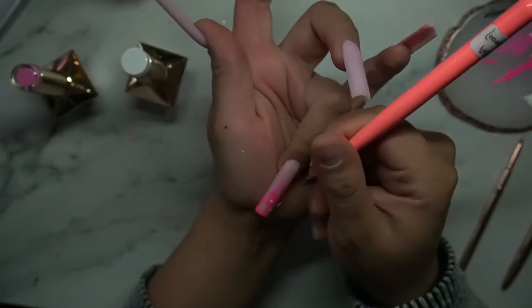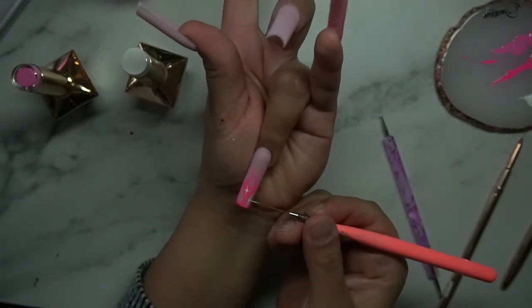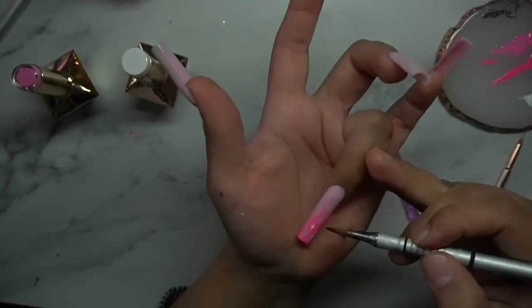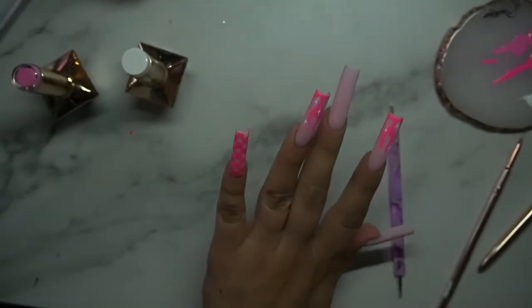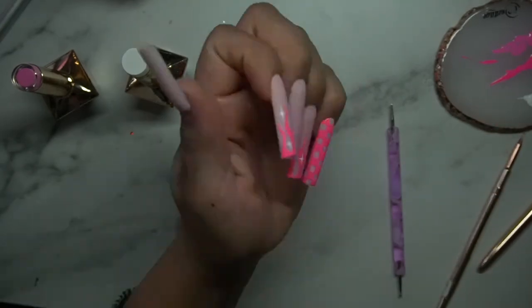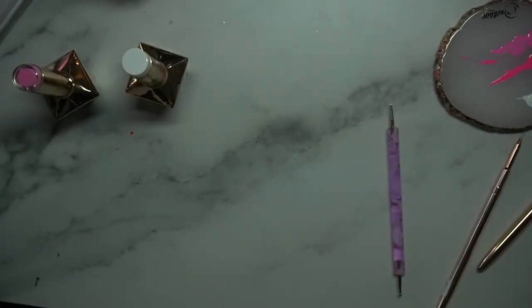We're pretty much done with the set — we're putting matte top coat on these nails. I wanted to update you on the matte I'm using. It's the Colorland one by Tracy's Nails. I love her product, and honestly her top coat is incredible — clients come back with their nails still super shiny even after working at Amazon handling boxes all day. If you're struggling with nails staying shiny, definitely try Colorland gel top coat.